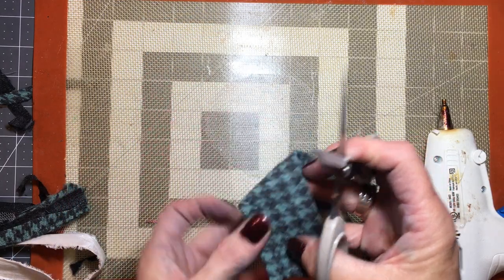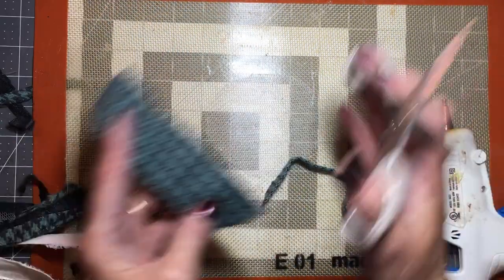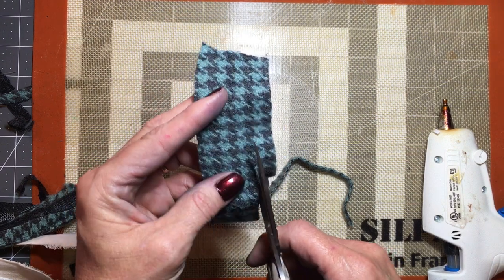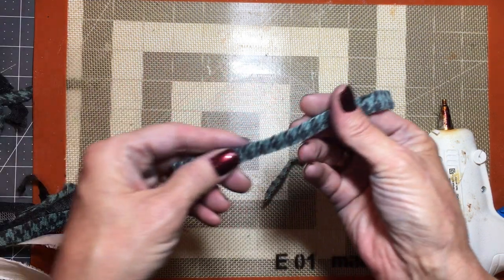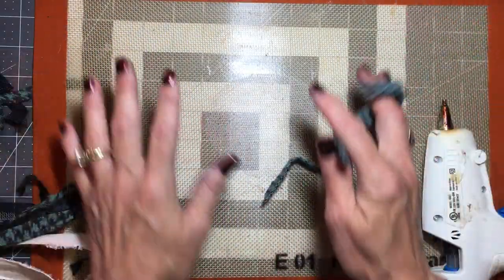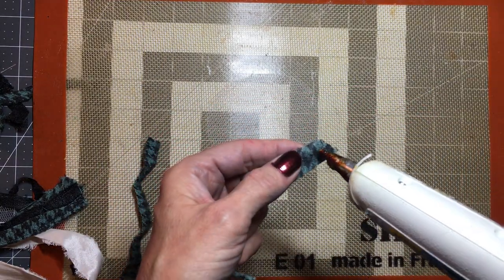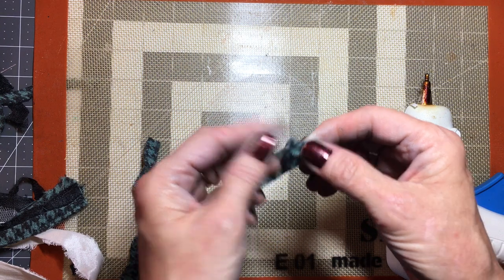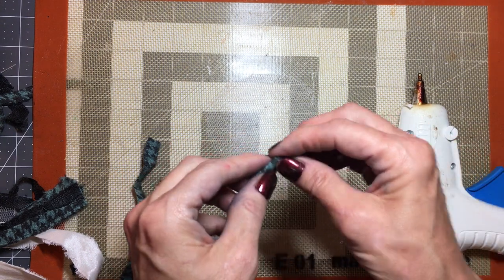You should see my workroom — I have like a two-foot space that I can work in because there's so much junk everywhere else. I've got to clean this up. Are you like that? My grandmother was always that way — she had one area that she worked in and everything else was all over the place. So the first thing I want to do is take some glue and glue this back on itself, and be careful not to burn yourself like I do several times a day.